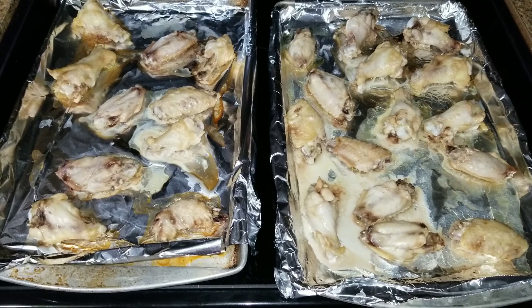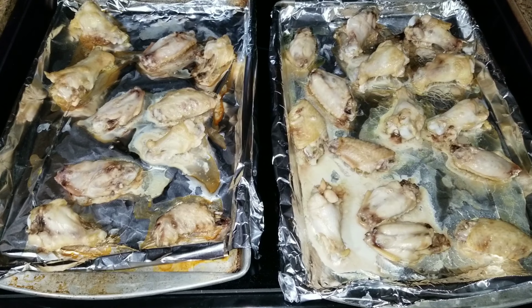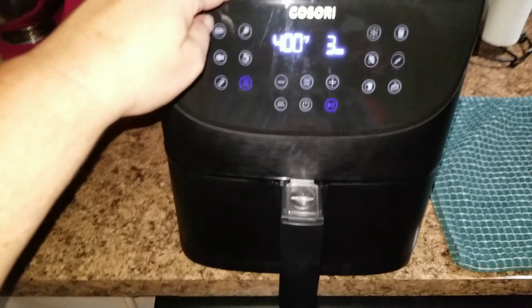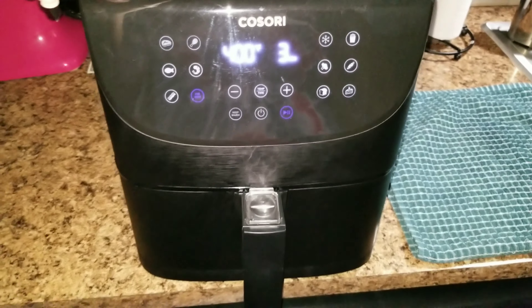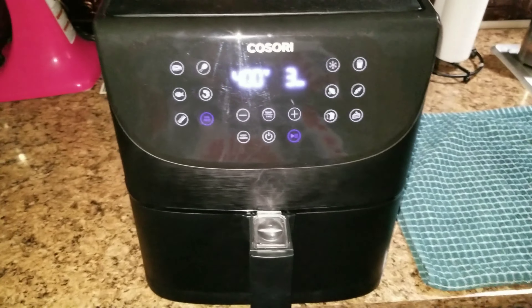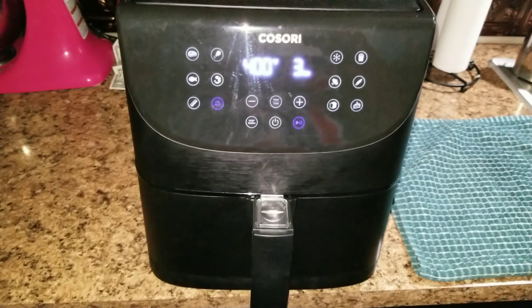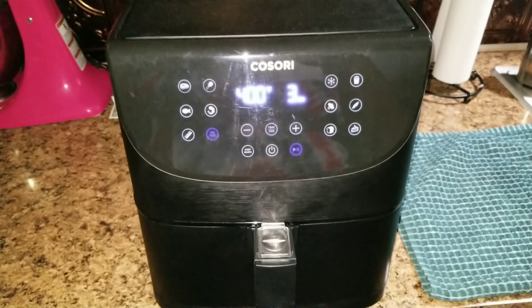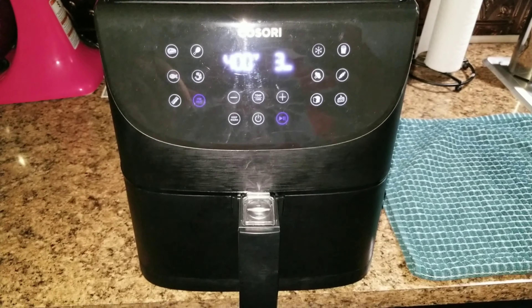But first I set my oven to 350 degrees and I put them in the oven for around 30 minutes. Now let's go over here. I have my Kisori air fryer — I will leave it linked down below as always. I also have an Amazon storefront, and if you want anything that I have in my videos I'd be more than happy to leave a link down below so you guys can go order whatever you want.